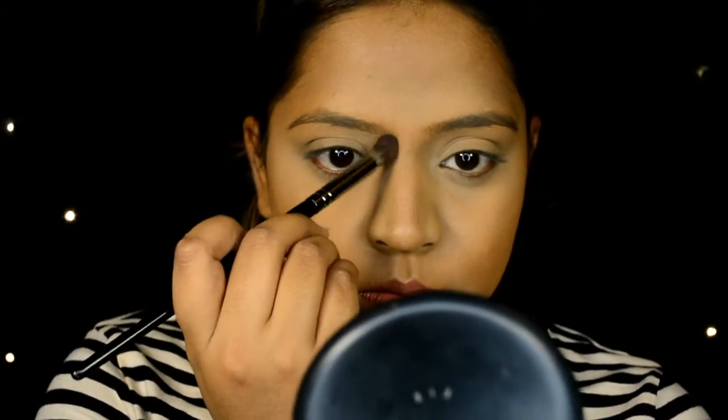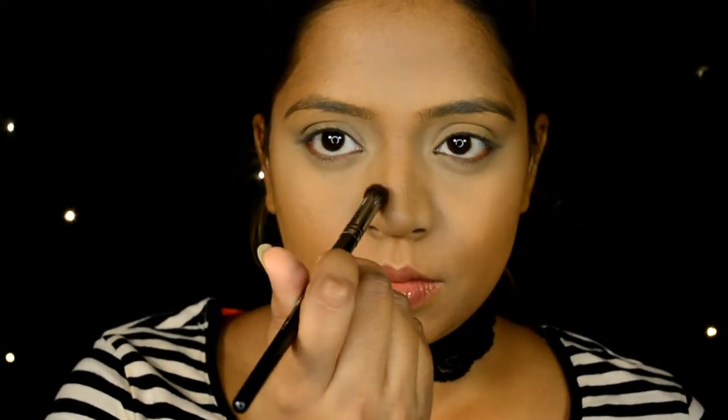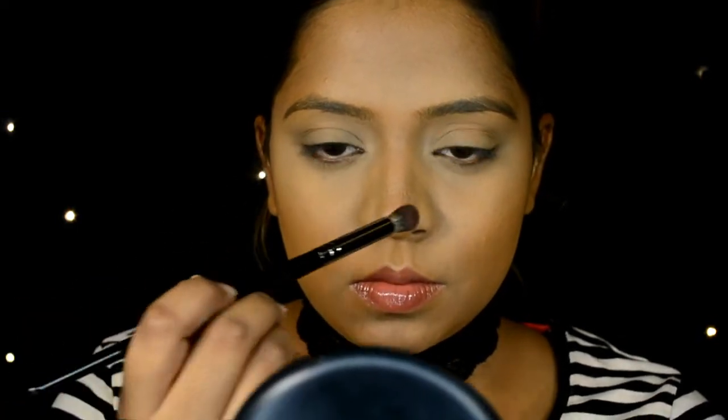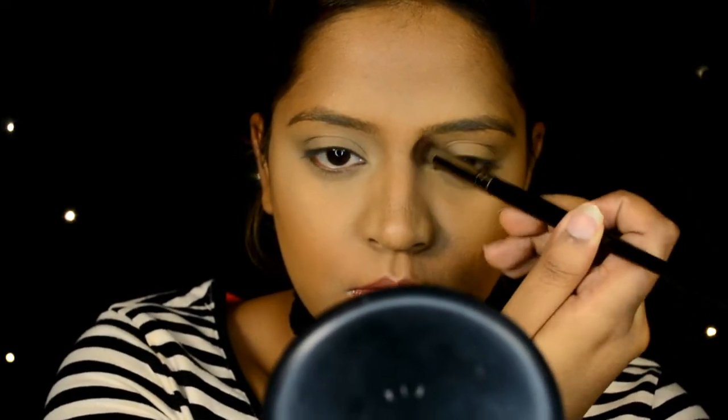Remember the baking technique we used previously. As you can see, there is a natural shadow around my nose area, so I'm going to enhance it by using the same Studio Fix powder and going in with a Morphe brush to further contour my nose.